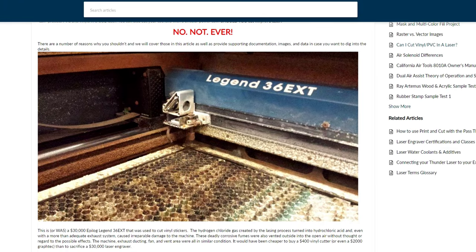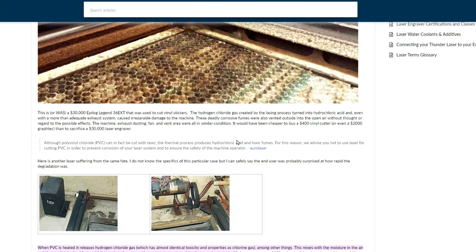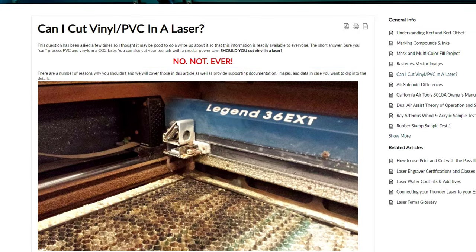I came across a website with an article titled 'Can I Cut Vinyl/PVC in a Laser?' They have several photos of totally corroded and destroyed machines from cutting PVC. The article describes a $30,000 Epilog Legend 36 EXT that was used to cut vinyl stickers — the hydrogen chloride gas created by the lasing process turned into hydrochloric acid and, even with a more than adequate exhaust system, caused irreparable damage to the machine. These deadly corrosive fumes were also vented outside into the open air. The machine, exhaust ducting, fan, and vent area were all in similar condition. It would have been cheaper to buy a $400 vinyl cutter than to sacrifice a $30,000 laser engraver.